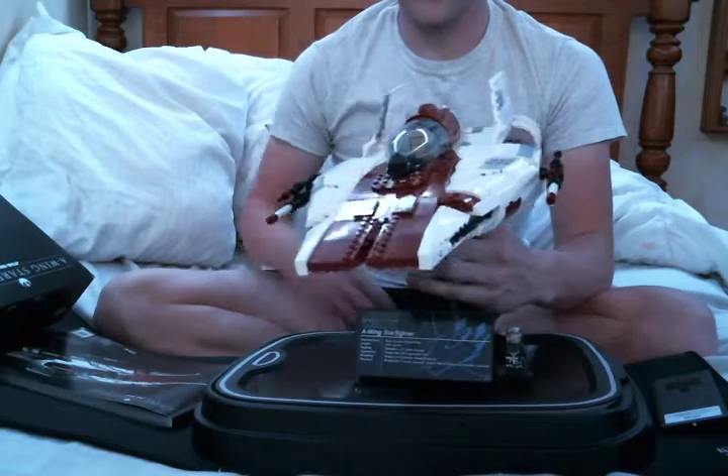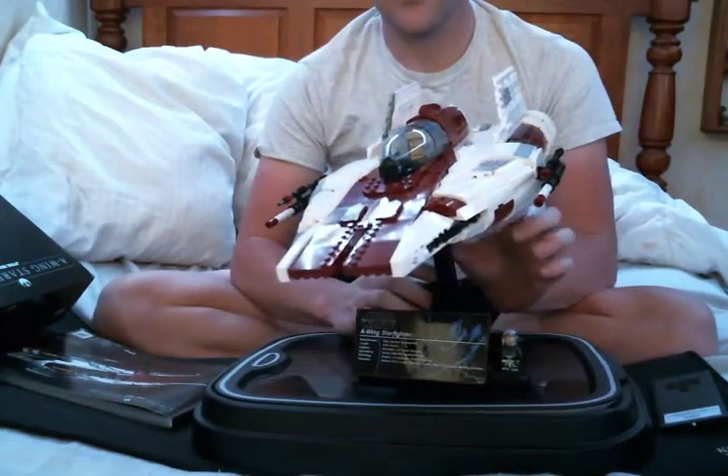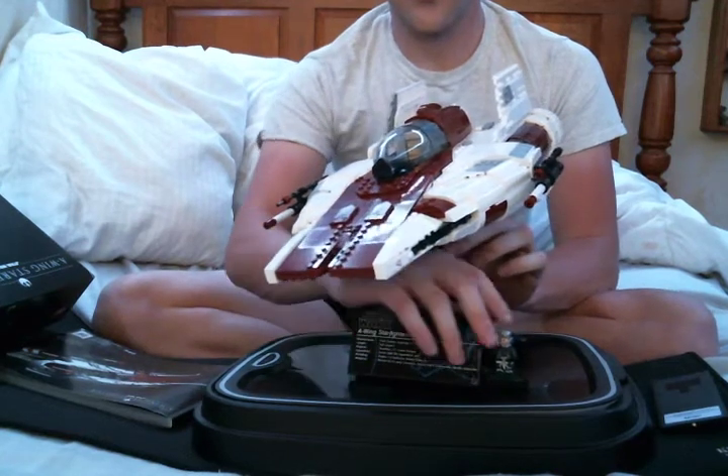This set comes with the A-Wing, as you see here. It also comes with a plaque, the stand, and a little minifig.